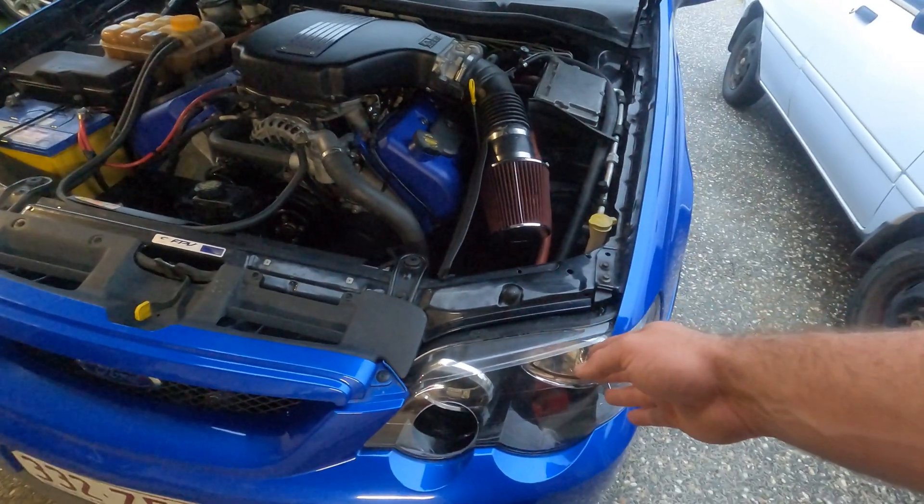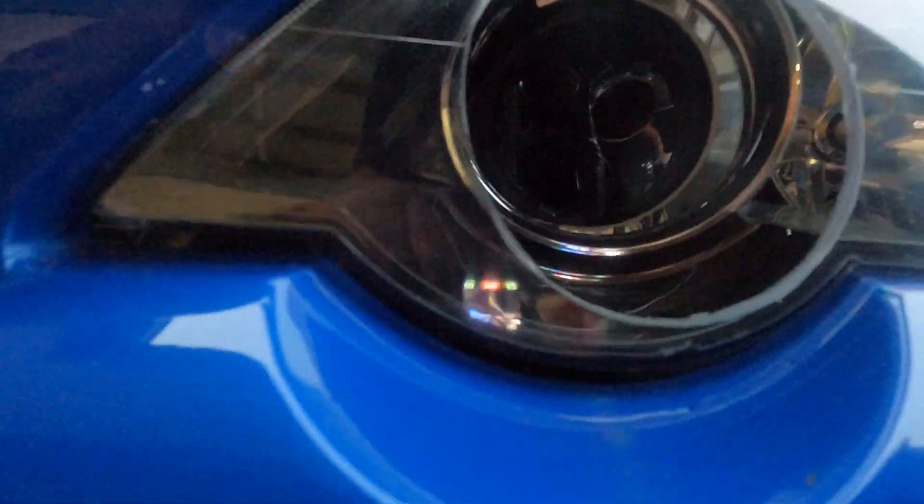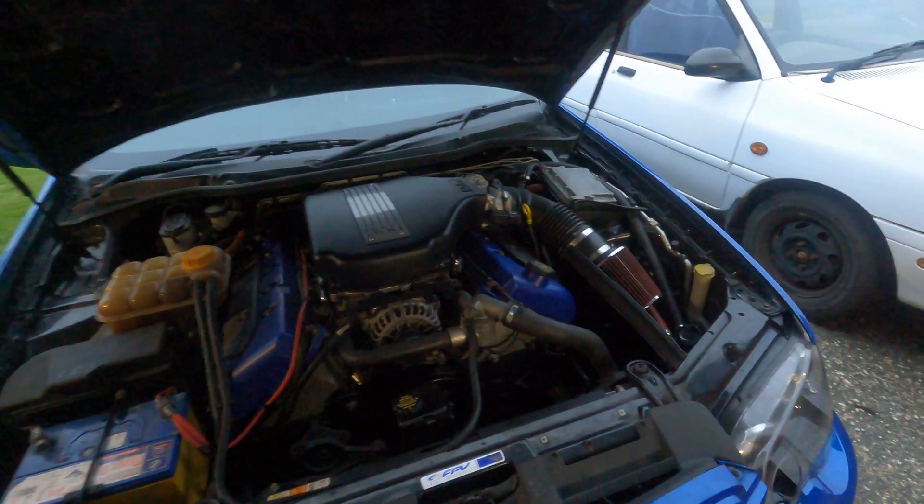I bought a spare headlight — it's about $110 off eBay — cut a hole in the front. Obviously the air comes straight through. You can see the pod filter up in there. We'll go for a drive and test this out and get what kind of data we can.